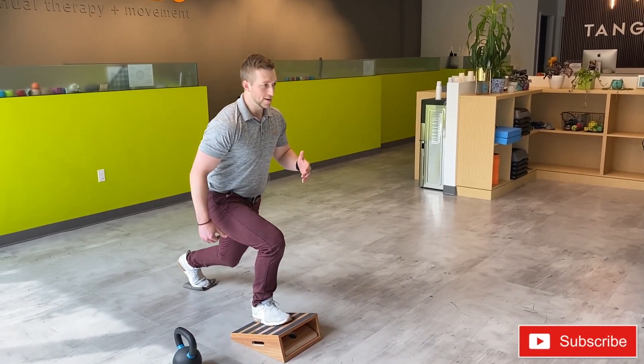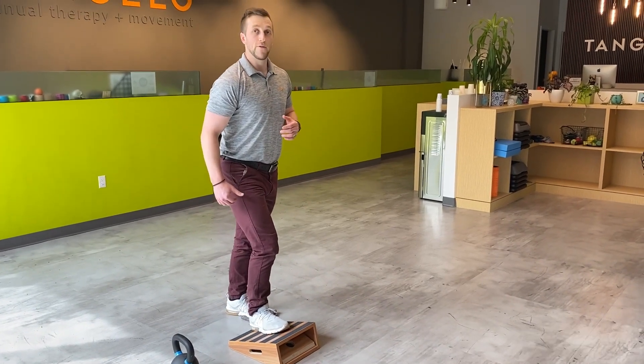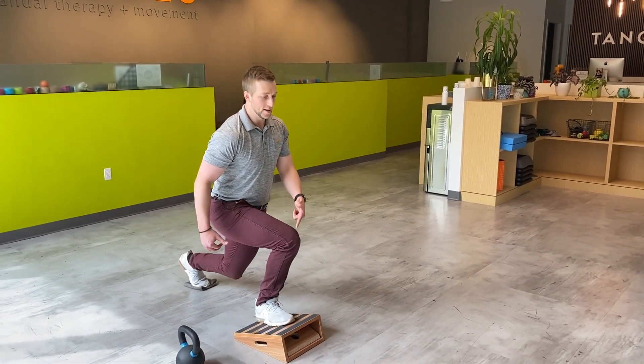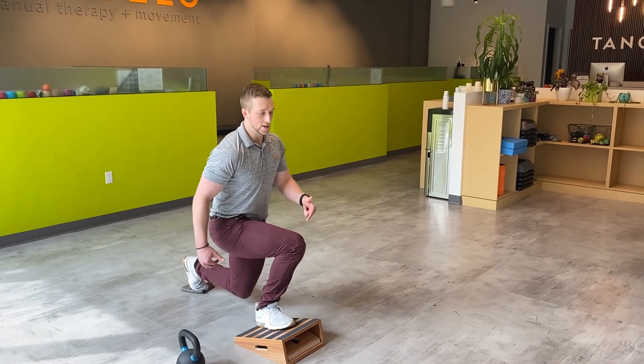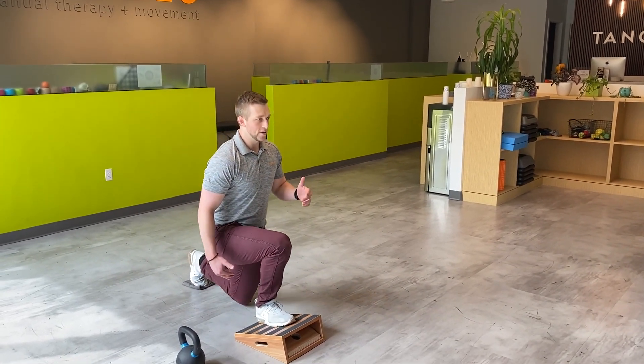We're going to slide back, try to keep the knee over the top of the foot, and back up. The big thing we want to focus on here is not letting this knee dive inside the foot as we go down and up. Keep that knee in a nice good line, drop on the back knee straight down.